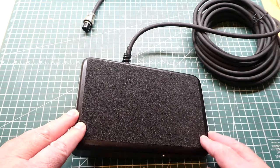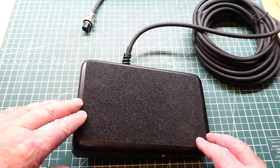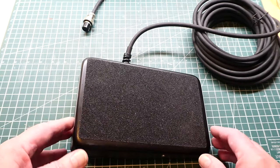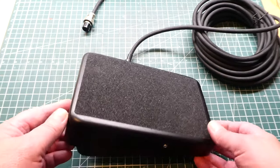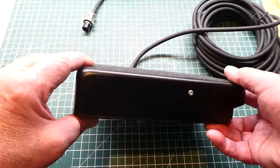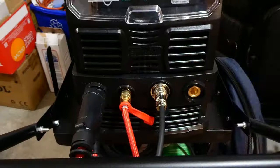The problem I've run into: I know some TIG welders who are confined to a wheelchair and don't have the use of their legs, so they cannot use a foot pedal. This video is about coming up with a solution where they could control the amperage and the start/stop of the weld without using a foot pedal.